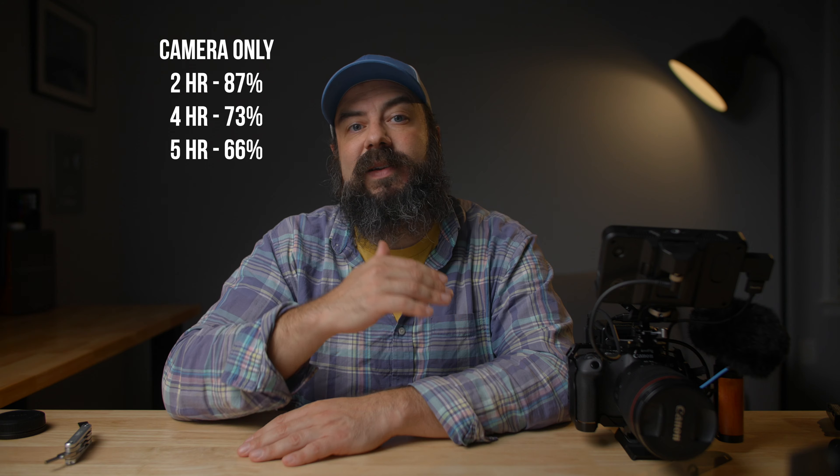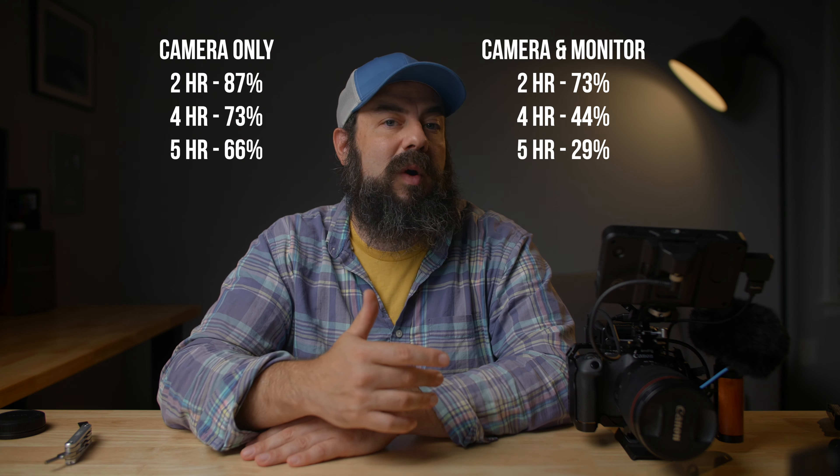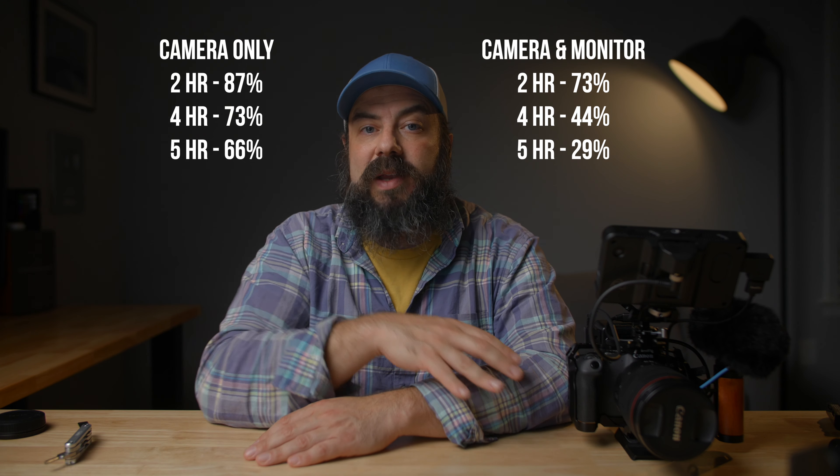Let me give you some run times. I did a video about overheating on the R8 — it does overheat with long run times, but if you're in a cool environment like my studio at around 70-75 degrees Fahrenheit, I let the camera run for quite a while and it didn't overheat. Keep in mind the R8 has a two-hour recording time limit — not a heat limit, that's an old-school Canon time limit. With a fully charged battery inside the camera: running just the camera without a monitor, at two hours the V-mount was down to 87%, four hours 73%, and five hours 66%. With the monitor running, at two hours it was at 73%, four hours 44%, and five hours 29% — and I still had a full battery inside. You could definitely get a full day with this setup, even with nonstop recording, all in 4K24.